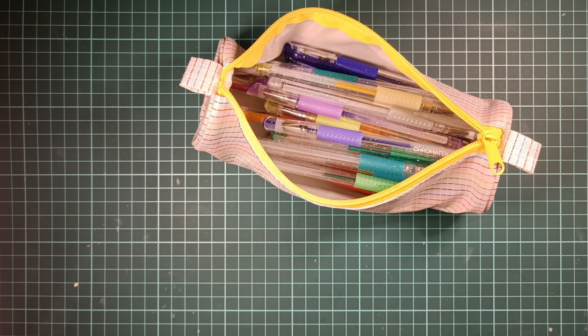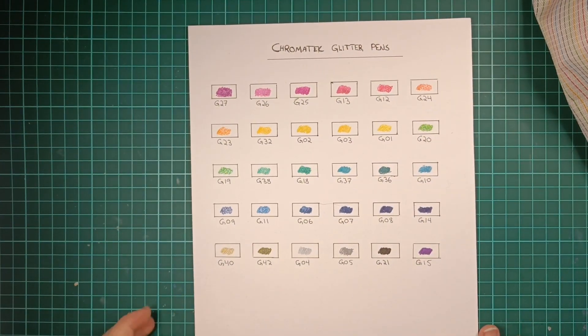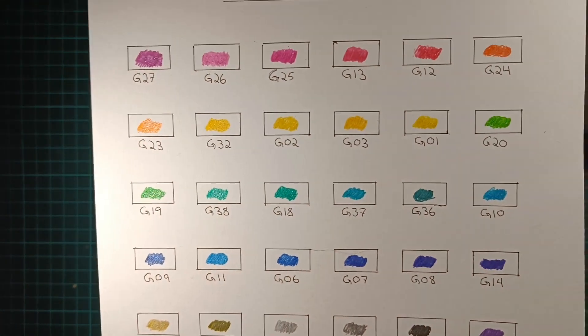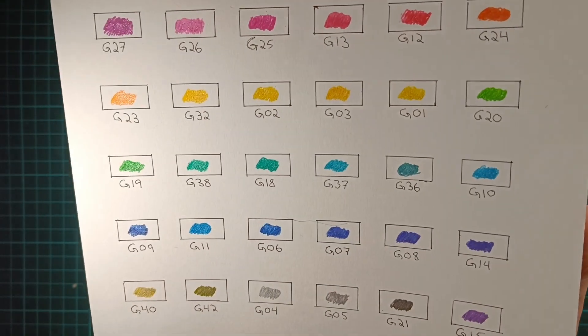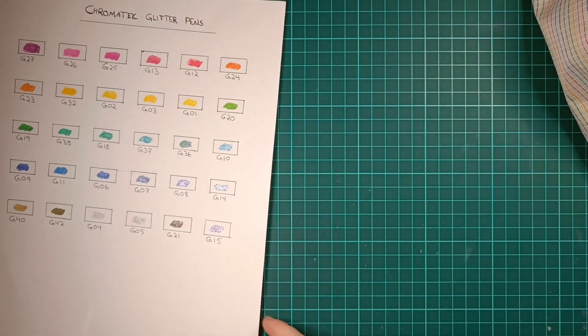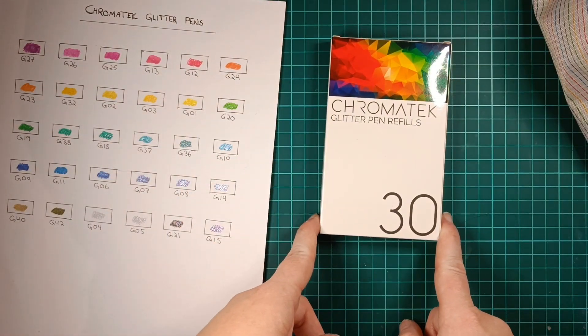I've swatched them, so here are all the colors for the 30 pack. They also come with a refill, which is really practical.